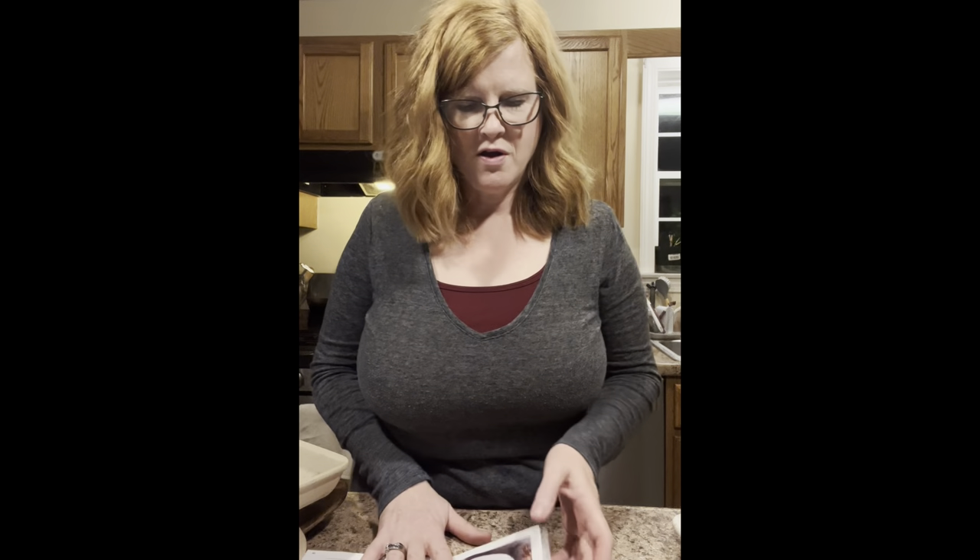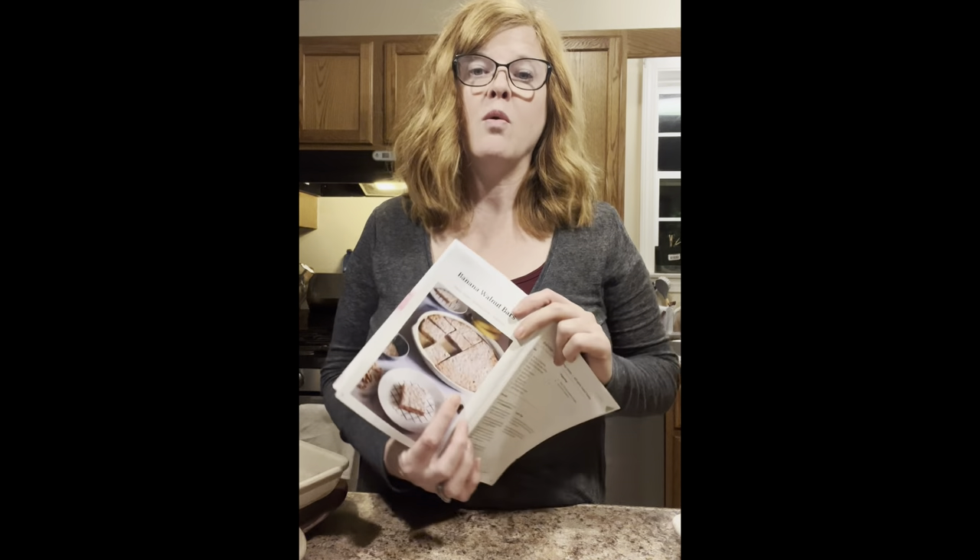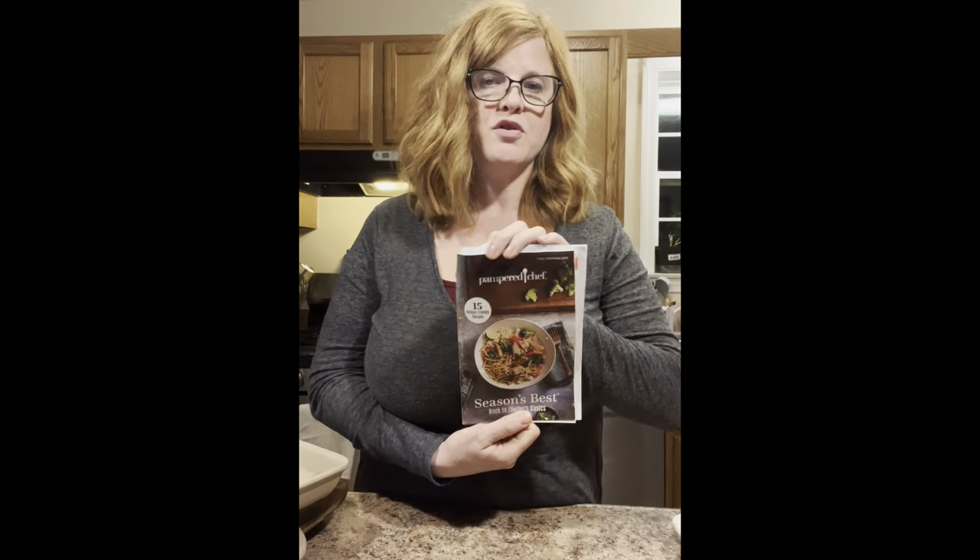Hey guys, this is Jonica, your independent Pampered Chef consultant, and I'm getting ready. I have a little bit of a sweet tooth, so I'm going to make banana walnut bars. This recipe is in the fall/winter 2022 Season's Best cookbook.